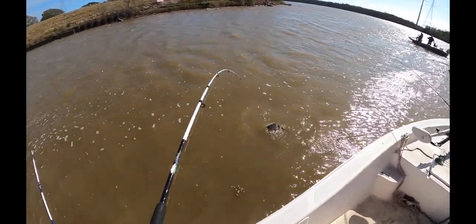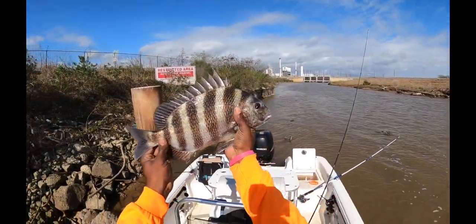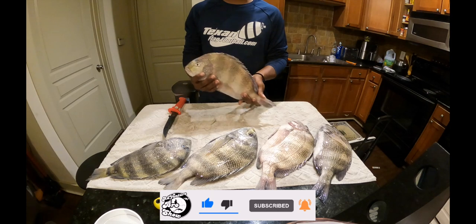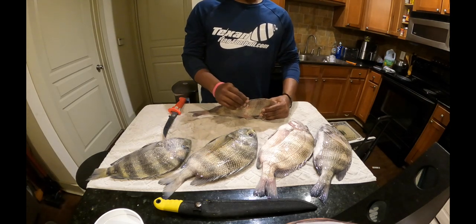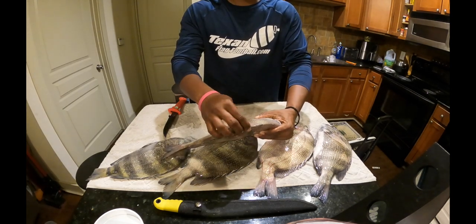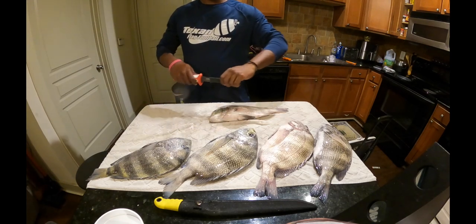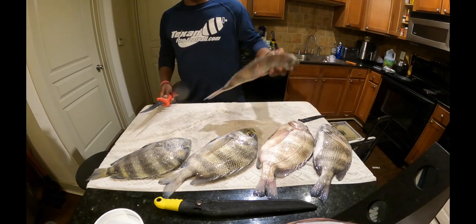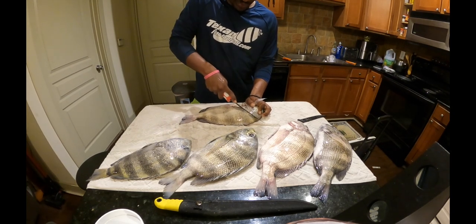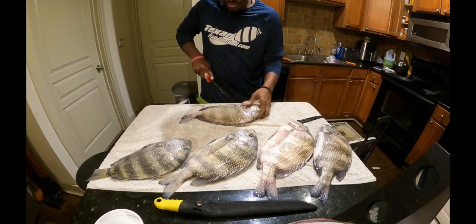It is a good size — she's a real good one. All right, now let's clean these sheepshead. These are a very weird fish to clean because this looks like a cut but this is where their fins go, so you got to make sure you get right above that. It's going to be similar to any other fish that we fillet — we're going to come in right behind these fins, going all the way down to reach that backbone.